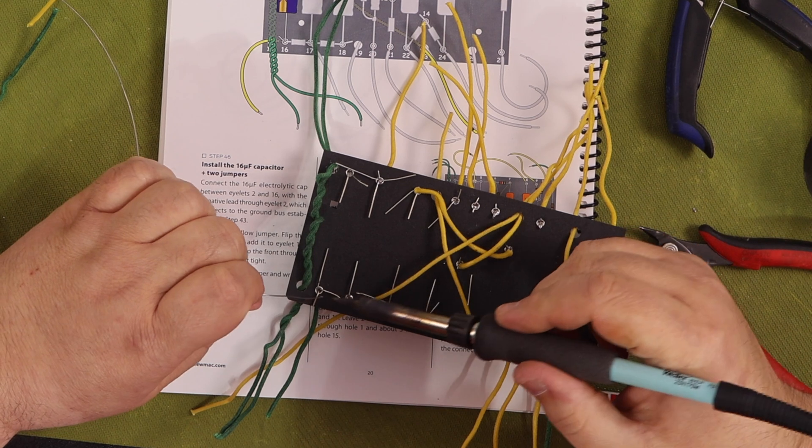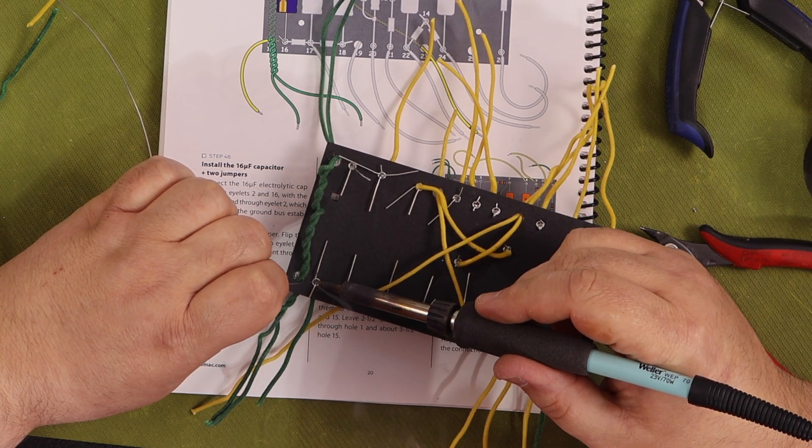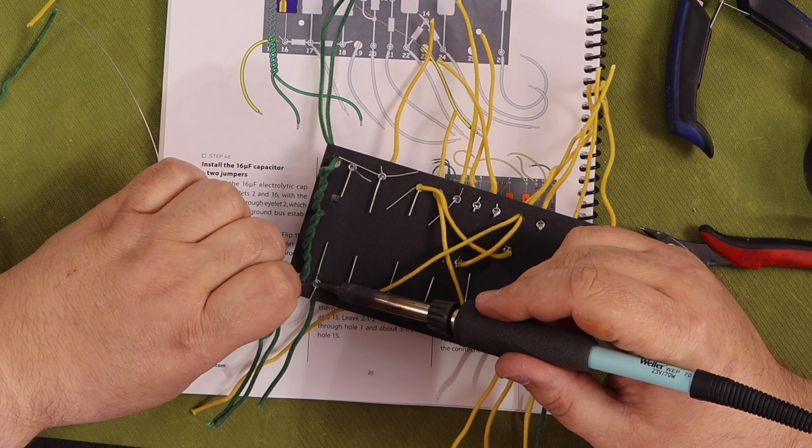Make sure you cut the wires to the lengths they tell you in the instructions, plus a little extra. Some of the wire runs are a little tight if you use their exact measurements.